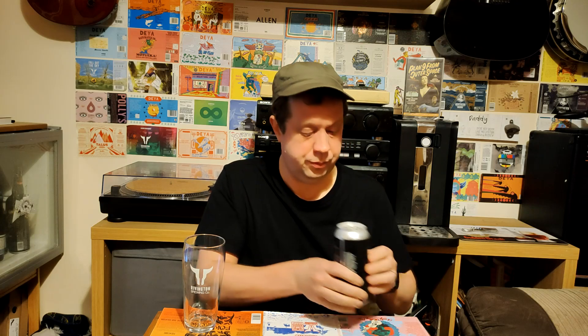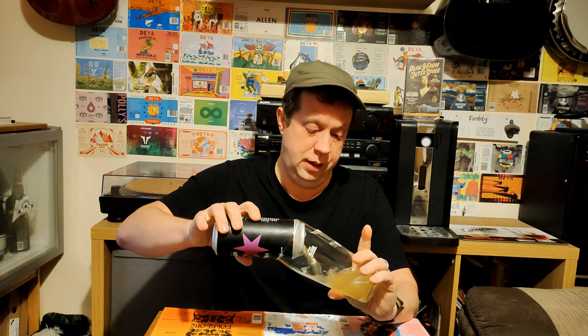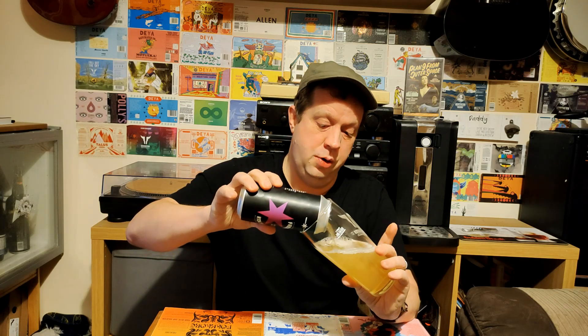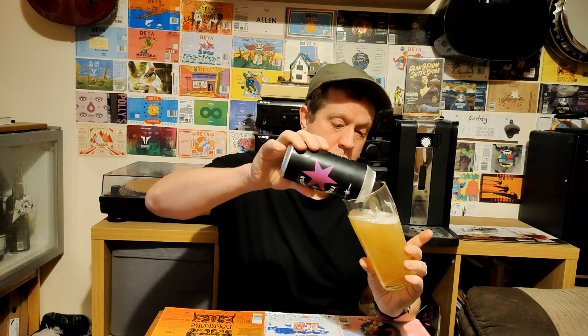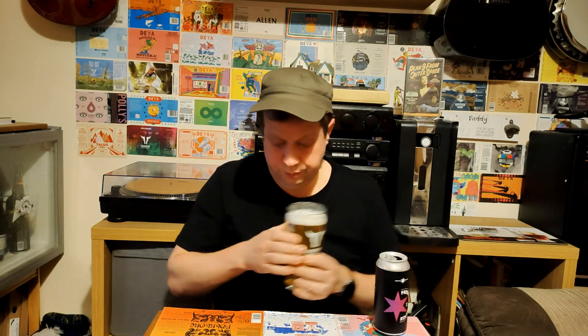There we go — not much fizz on the opening there, but there is a bit of suds inside. Pouring it now. Nice bit of carbonation. Pouring a little bit hazy, almost like an unfiltered lager. It's a little bit hazy in the colour — kind of like a hazy lager colour really, yellow bordering on amber. Just a little one-finger white head there. It looks alright, looks clear enough, doesn't look overly carbonated.